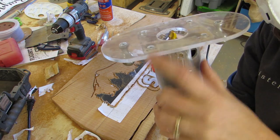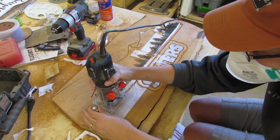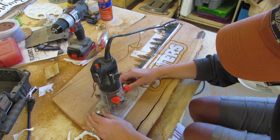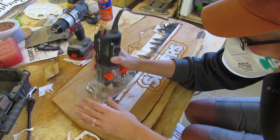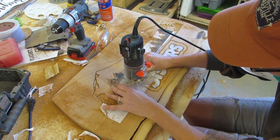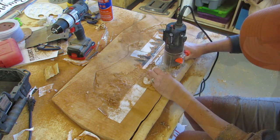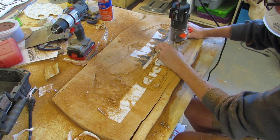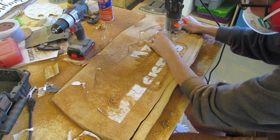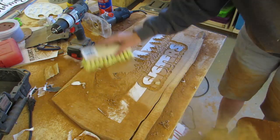Then I used a round nose bit and filled in all the areas where I wanted it to be black within the outline — which was the shadows on the mountains, the trees, and all around the lettering.